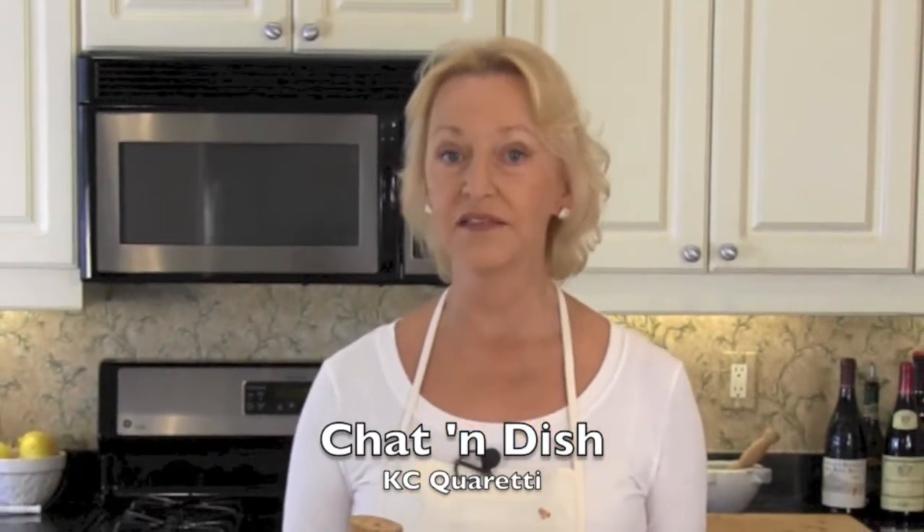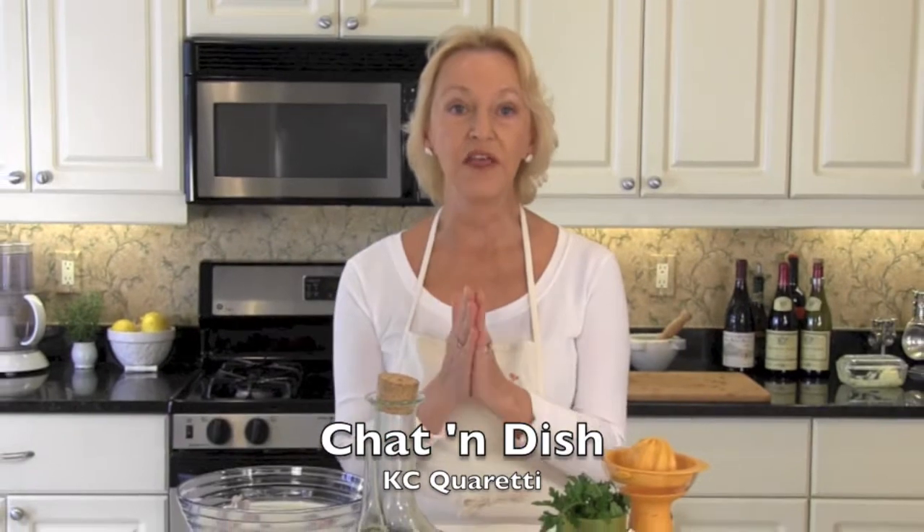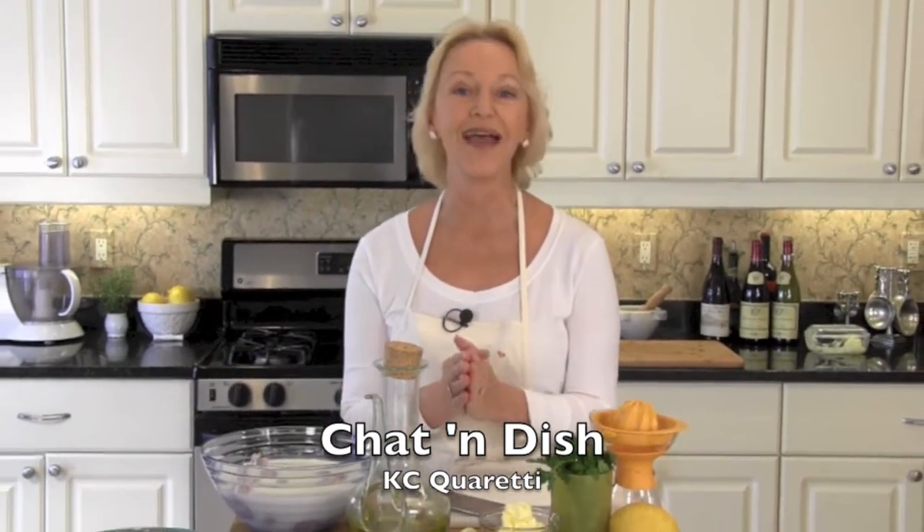Welcome to Chat and Dish. I'm Casey Cuoretti and today it is Val Bon France for Cuis de Cornouille — frog's legs prepared the way they do at the Val Bonnays restaurant, which just happens to be famous all over the south of France for having the best frog legs you will ever taste.